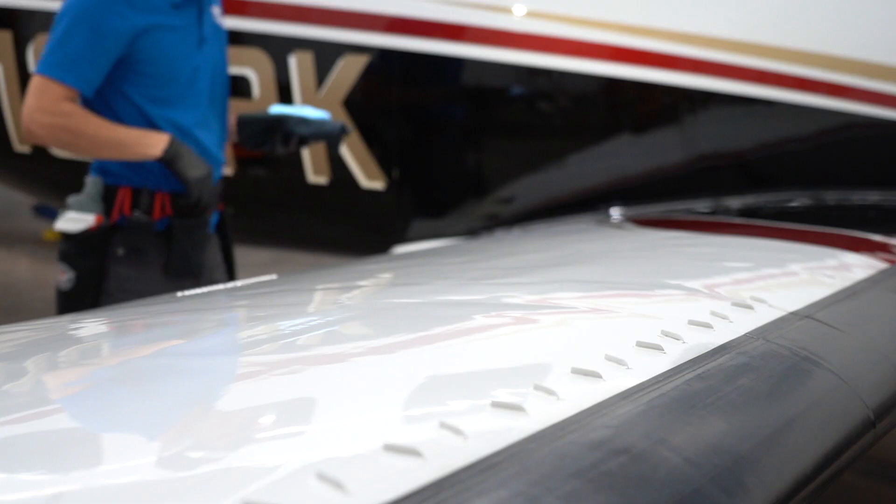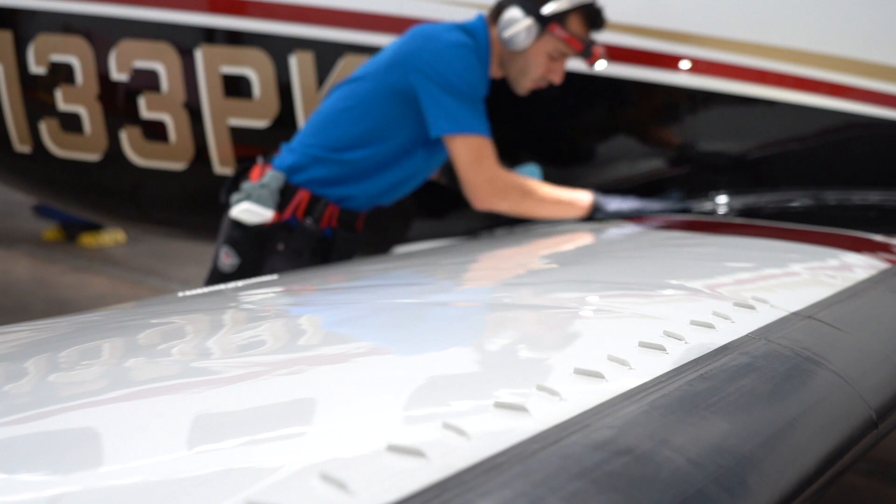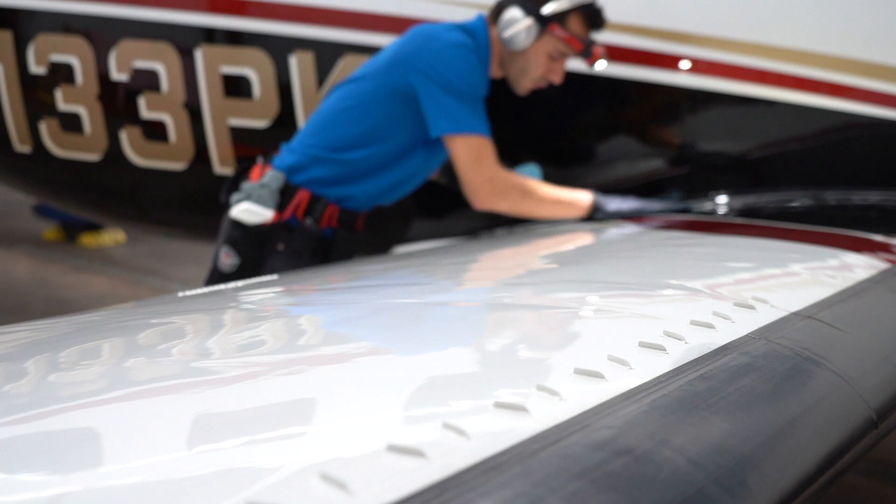After the wings were polished, we panel wiped to remove any oils, then applied coating — and that was all that was left on this plane. Hope you enjoyed the end results. This was certainly a big turnaround, and the owner was very happy with it. If you like this kind of content, please subscribe. Leave a comment if you have any questions, and we'll see you on the next video.